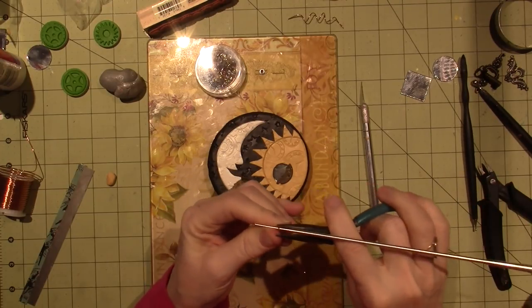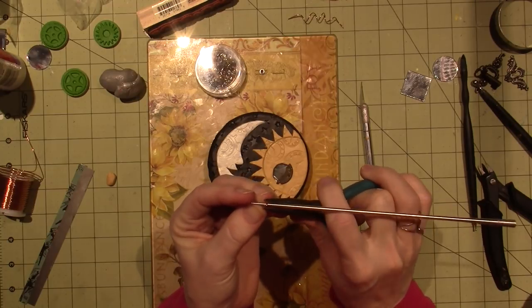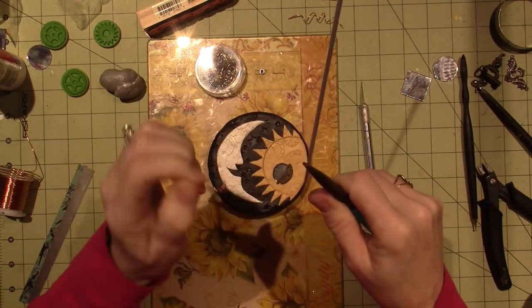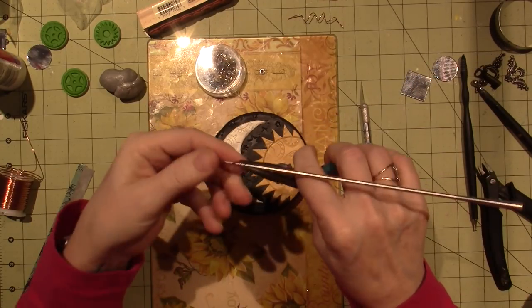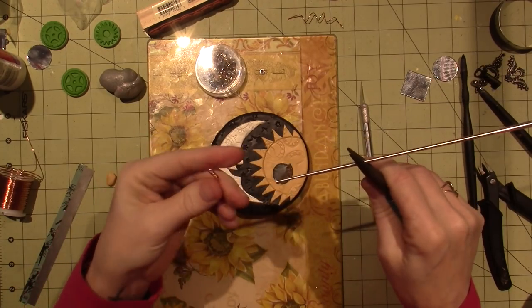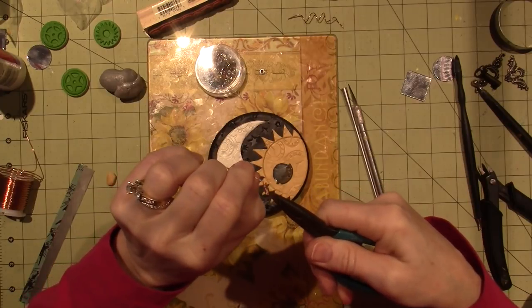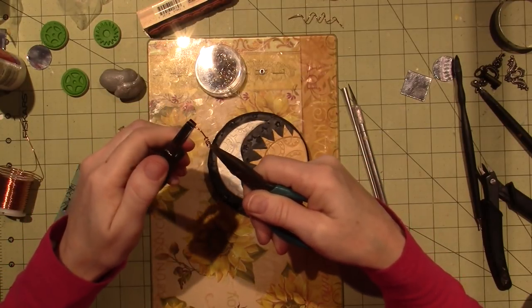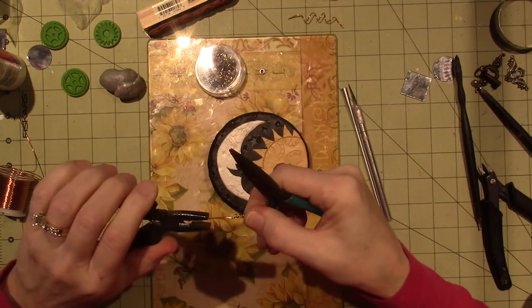I'll hold it with the plier and then just twist, keeping it kind of tight - the twist next to each other - because then I'll stretch it out. It's getting smaller as I go but I think that's enough - I went around like four or five times. Now I'm gonna stretch it apart. I'm gonna get another plier, it's just easier on my old hands, and pull it apart.